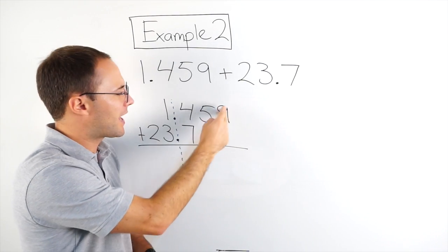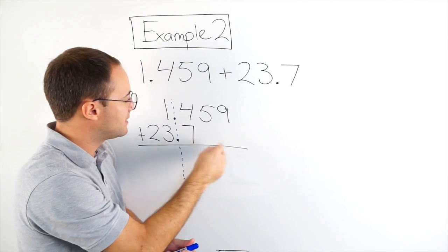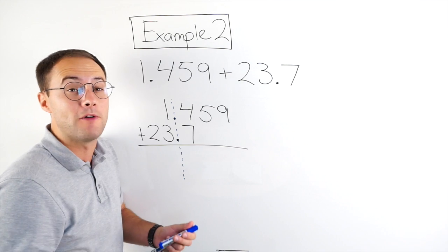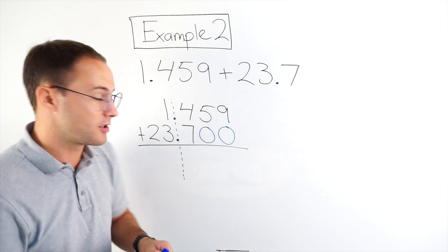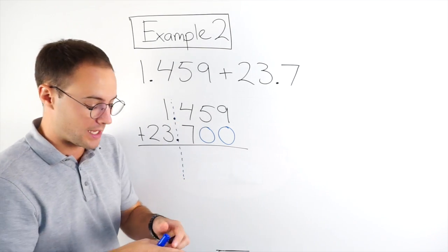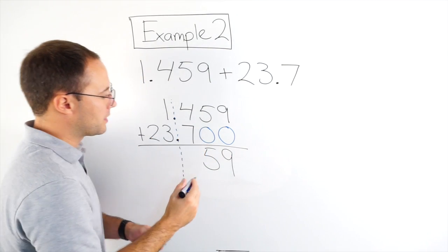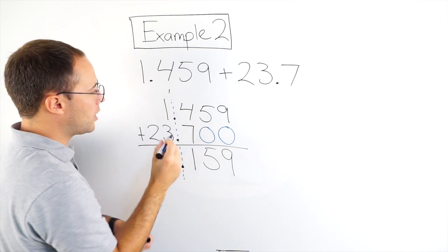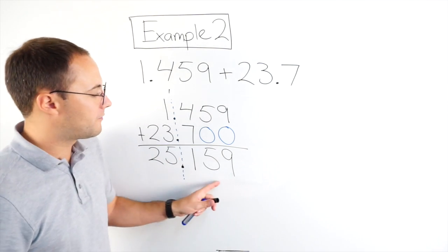Now you notice there's nothing here — how can I add this with nothing? Well, with decimals, as long as I'm to the right of the decimal point, I can add as many zeros at the end as I want and it's not going to change the value. So we just put a couple zeros in there as placeholders so everything lines up. 9 plus 0 is still 9. That's going to be 5. 4 plus 7 is 11. My decimal point goes there. I'm carrying the 1. There's 5 and 2. So I got 25.159.